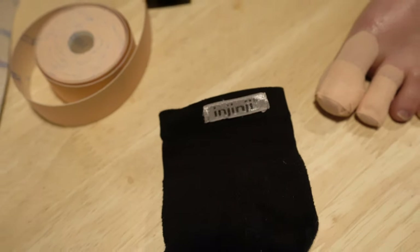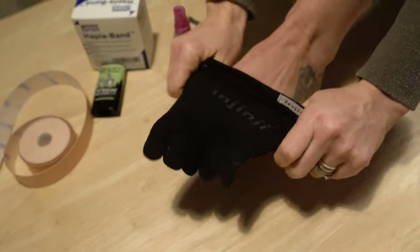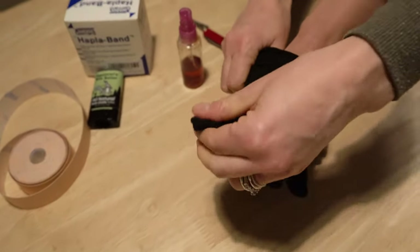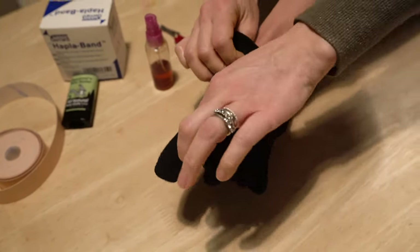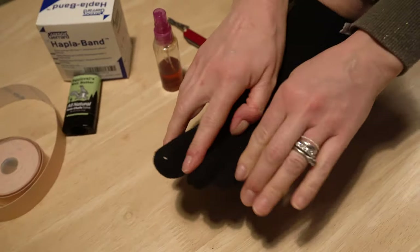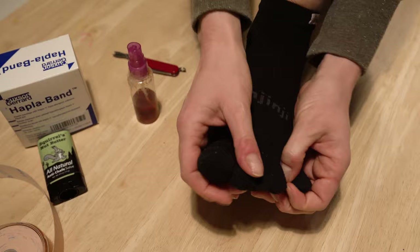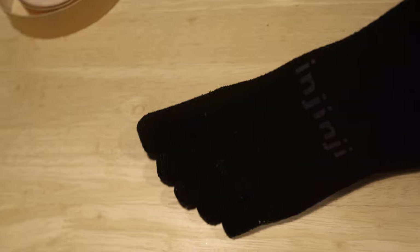And then finally, apply my socks. I use Injinji socks - I think they're brilliant. You do get blisters with them, but not when you do all of this - that's for sure. You just put them on and they put an individual compartment for each toe. As you can see, it's nice - that tape's not going to rub or anything like that. And there you go - perfectly taped feet.